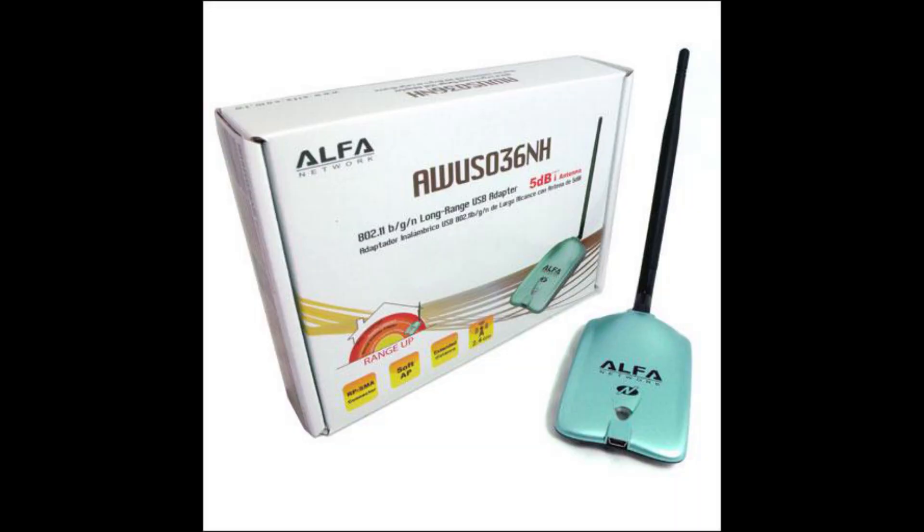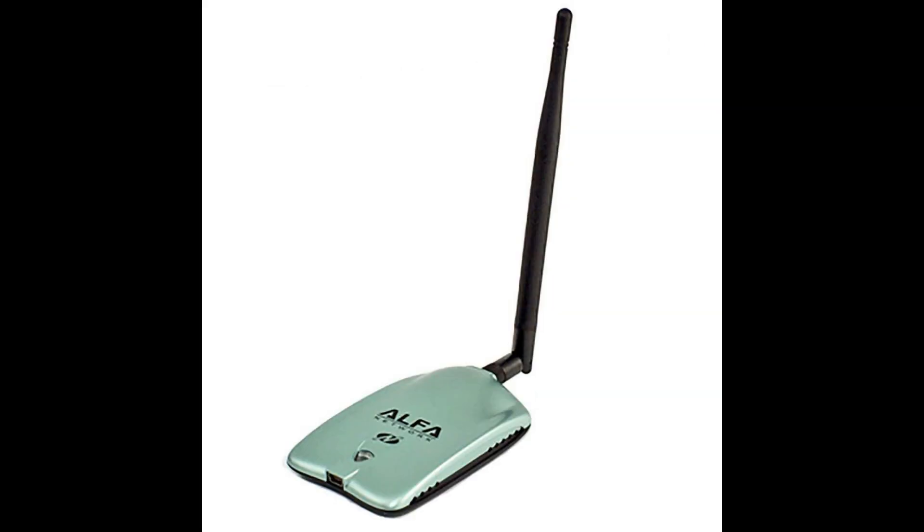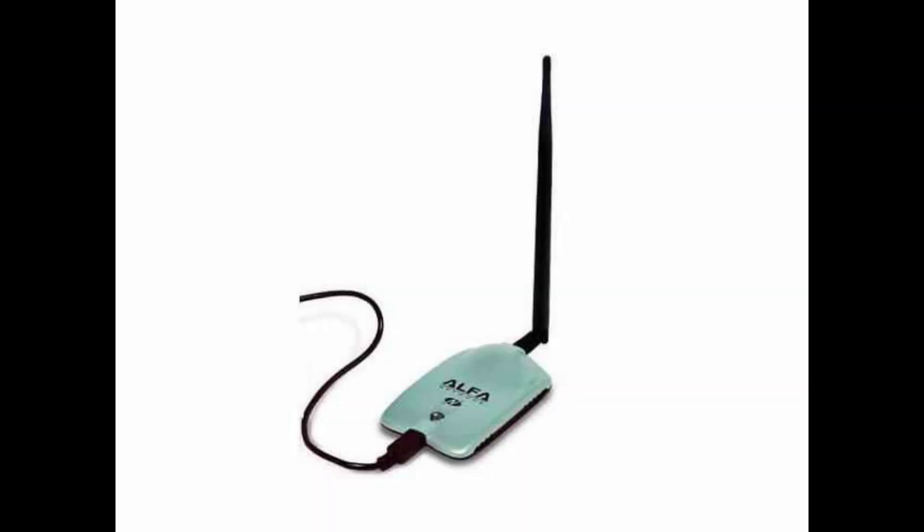This is the Alpha AWS-036NH. It has a Ralink RT3070 chipset and its price range is nearly 7000 to 7500 rupees, which would be nearly 32 US dollars. I know that may be quite high for you, but as a beginner I suggest you go with some mid-range adapters first. Once you become professional, move to these best quality adapters.